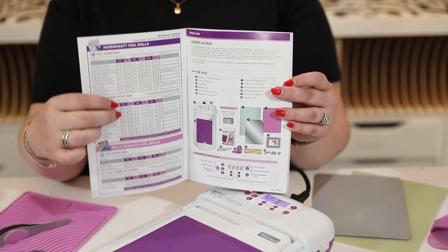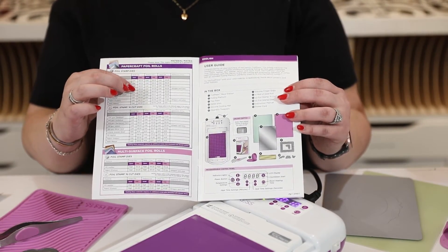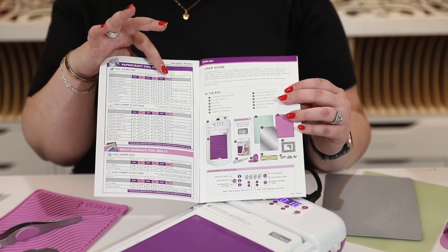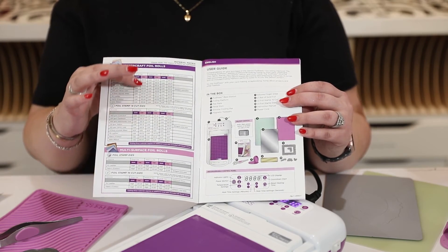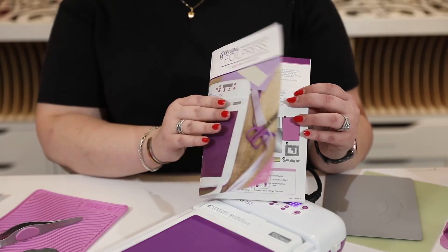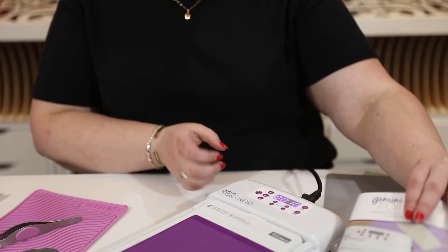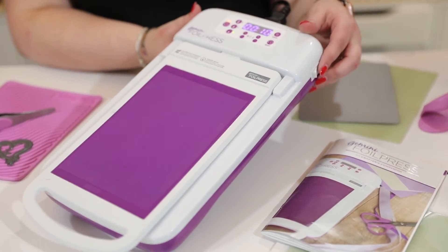What you really need is on the first page — it's a chart telling you the different sizes of die you'll be using: small, medium, and large. It covers the different types of materials, and then it tells you the different heat settings and timings, which I really like because it gives you far more precise results compared to the Spellbinders.